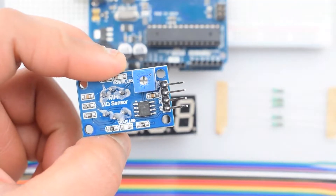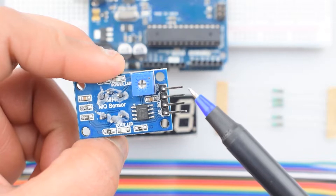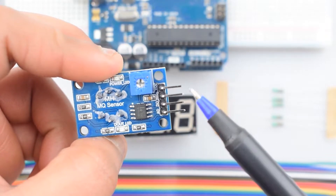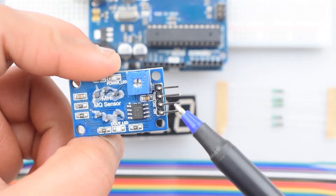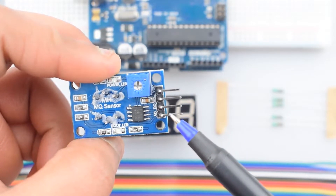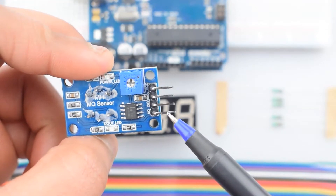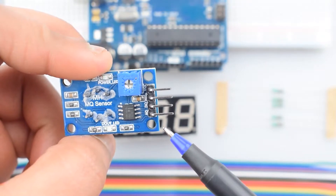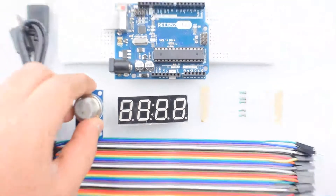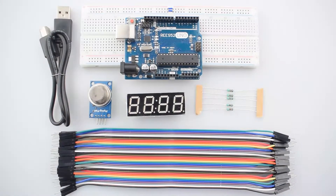This module has four pins. The first pin is VCC for 5V supply. The second pin is ground to complete the circuit path. The DO pin is a TTL switch digital signal output pin, and the A0 pin is the analog signal output pin. This is the main component for this project.